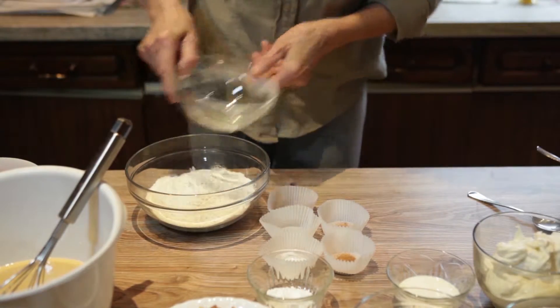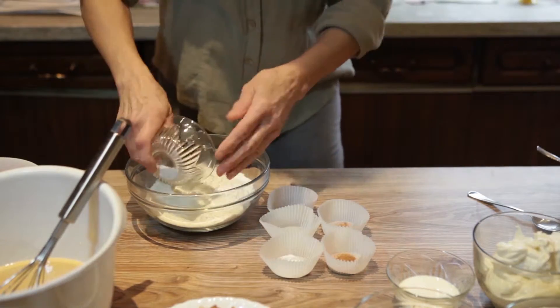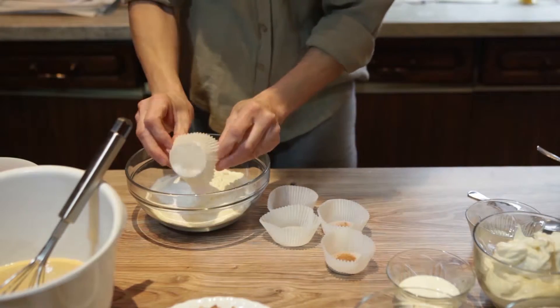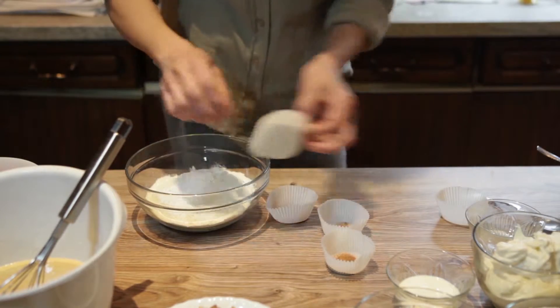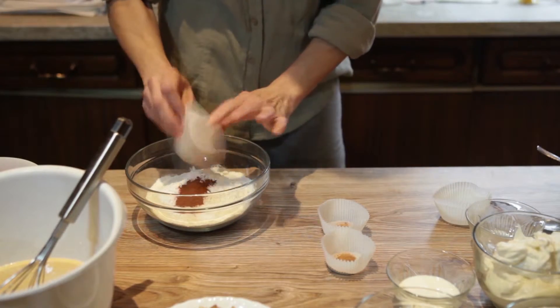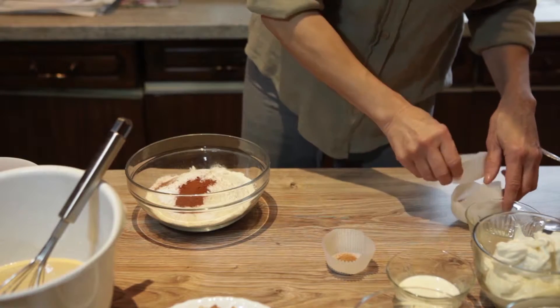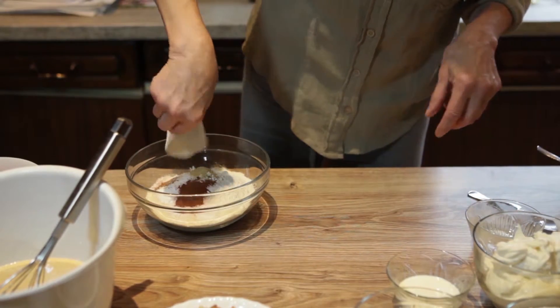In another large bowl, mix all of the dry ingredients: flour, baking powder, baking soda, salt, cinnamon, ground ginger, ground nutmeg, and ground cloves.